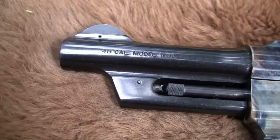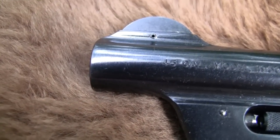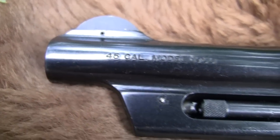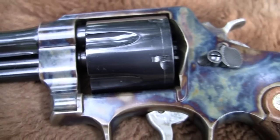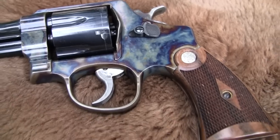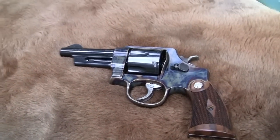Some of these guns, like this one — if you found an actual Model 1950 in really nice condition, it might be $2,000 or more. They're just very expensive. So it is nice. Of course, these aren't cheap either. This thing is, I don't know, $800, $900 right here.